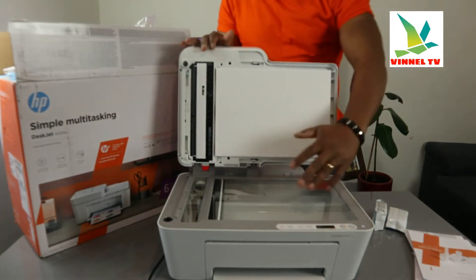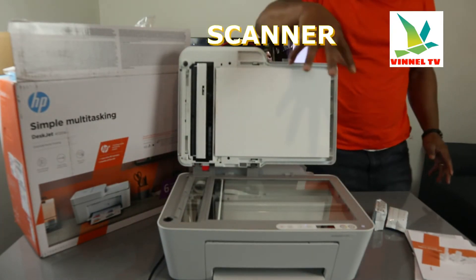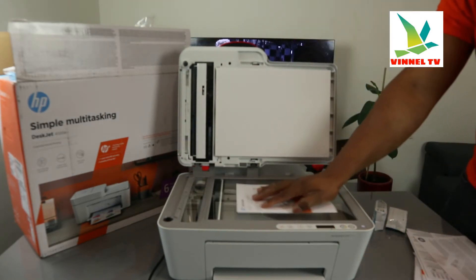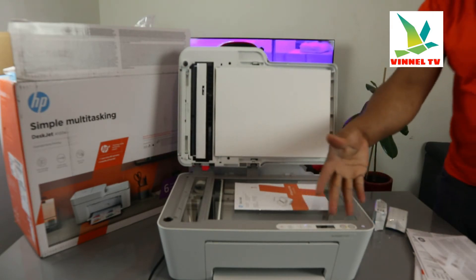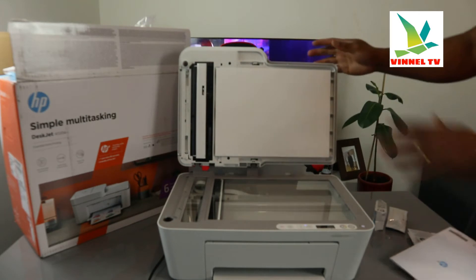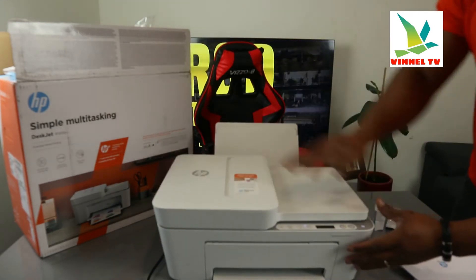Turning the printer around — here is the flatbed scanner. You load a particular document, an A4 paper or particular document, stick it on top of the scanner, then select the function from the screen and you do the job. This is the flatbed scanner.